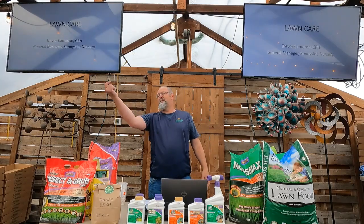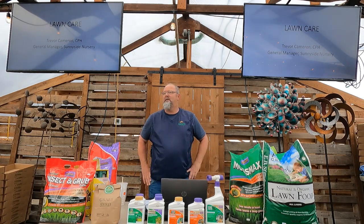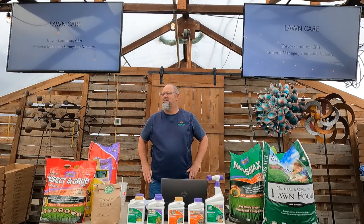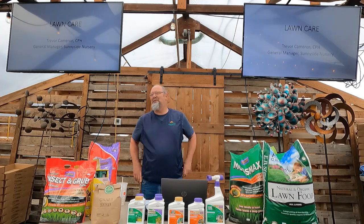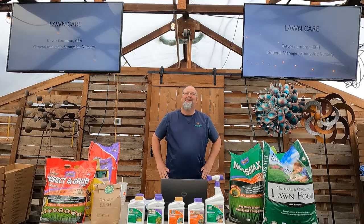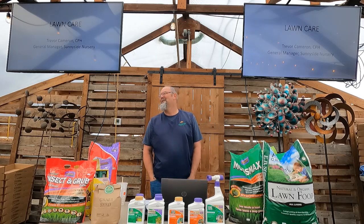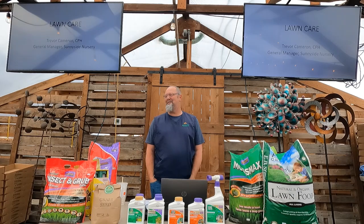My name is Trevor. Who's new to Sunnyside classes? We got a few new ones today and some grizzled veterans too. I thought about changing the title of this class to 'OCD Lawn Care' because I'm a little OCD with my turf, but maybe that would scare a lot of people.